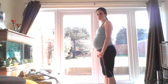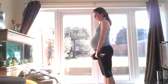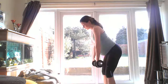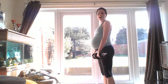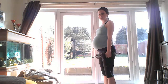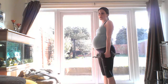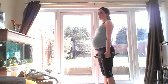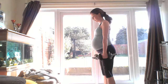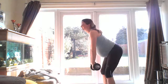I'll just show you the lift to start with. When I'm doing it, I'm thinking about the back of my neck staying long — I'm not letting my chin poke out, because that's going to affect the lift.